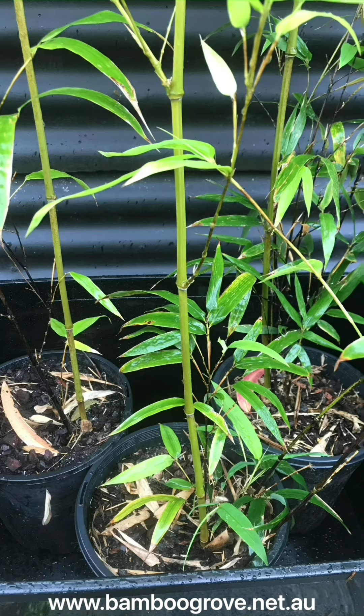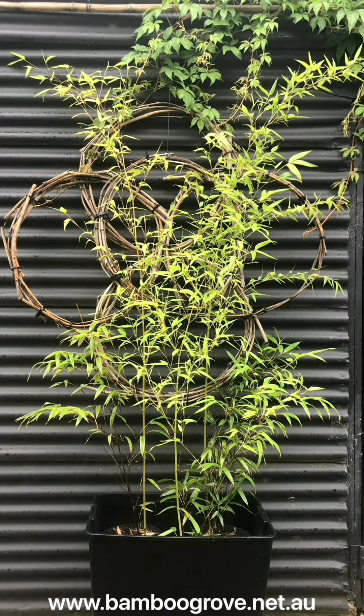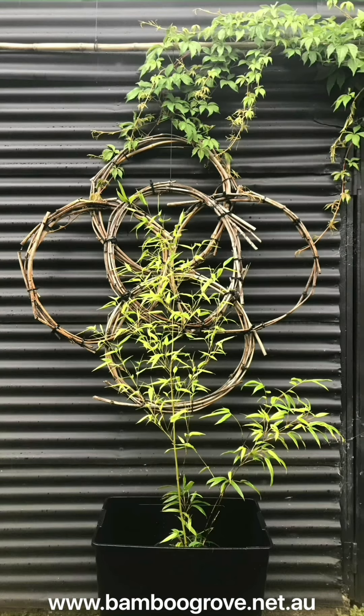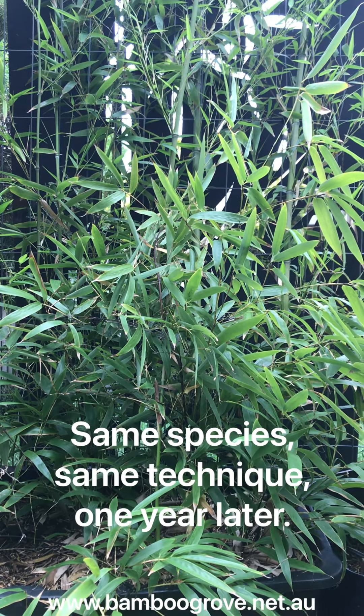When it comes to how many plants for your container, the choice is really up to you whether you want some instant density or you're happy to watch it fill out over a longer period of time.